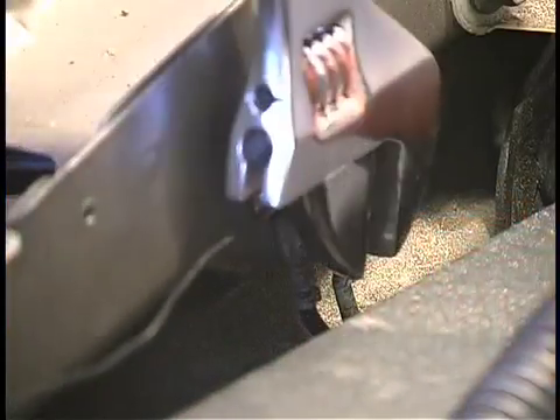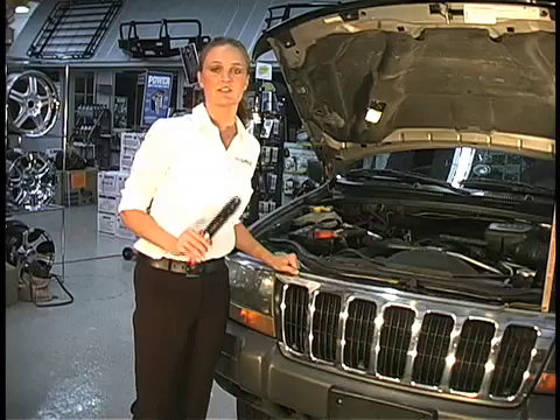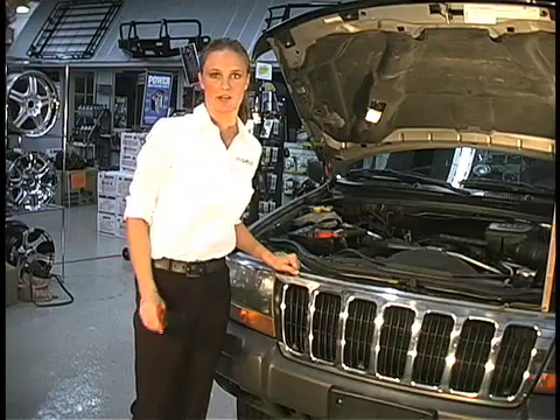Last but not least, you'll need to find a good solid connection to the grounded truck body for the black wire. There are two things to remember when choosing your circuits to connect to. First, do not connect to any safety or emergency circuits, such as the airbag trigger. And second, make sure that the circuit you are tapping into has sufficient current capacity to handle the small additional current draw of Sky Patrol, which is one quarter of an amp or less.